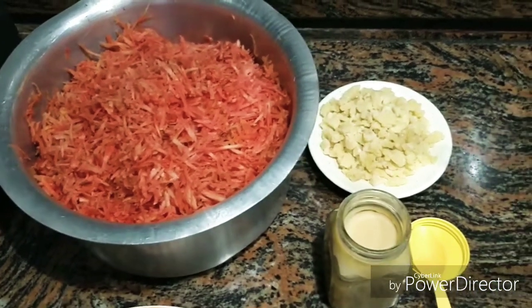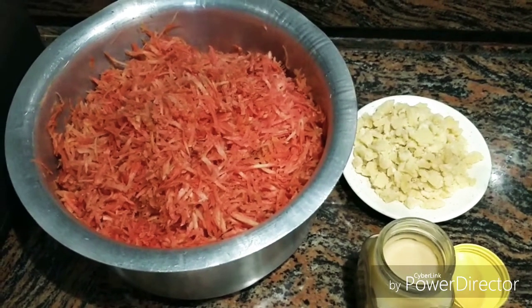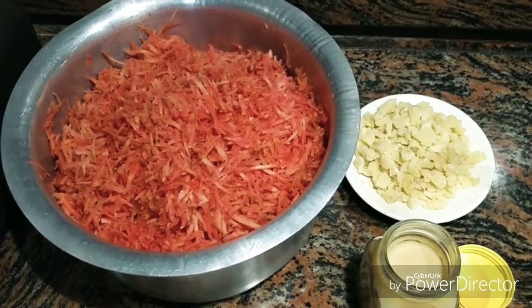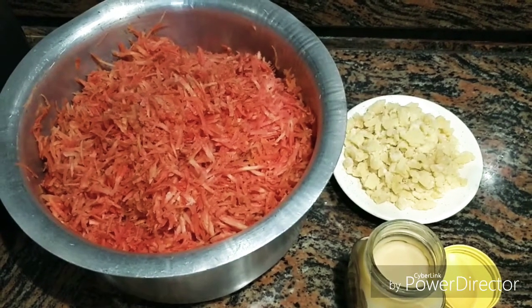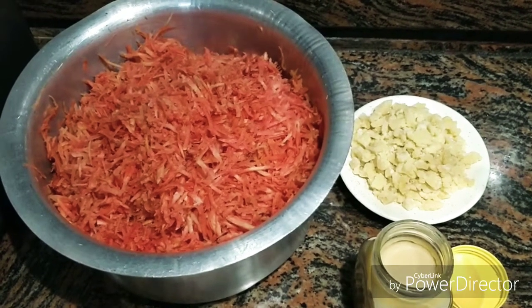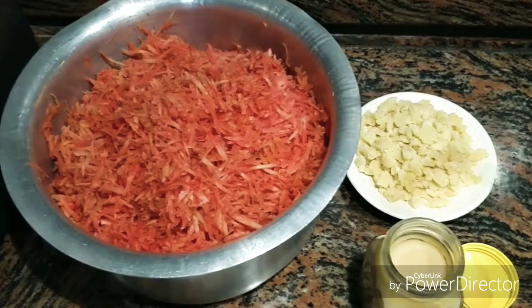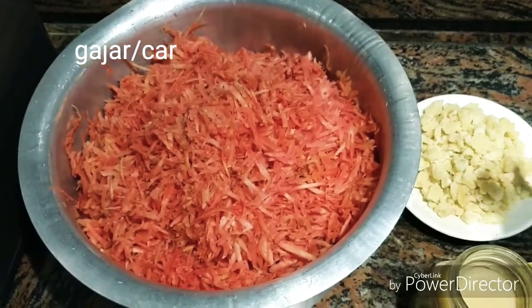I wish all of you a Happy New Year. I will pray to God that your wishes and dreams will be fulfilled and you will be happy. So let's get started. First of all, we are talking about ingredients.